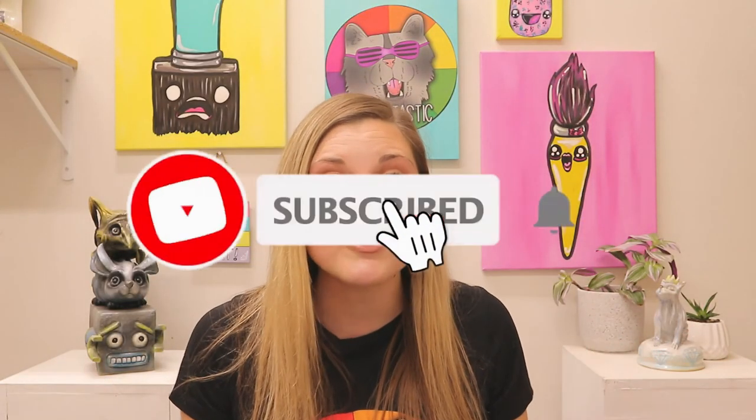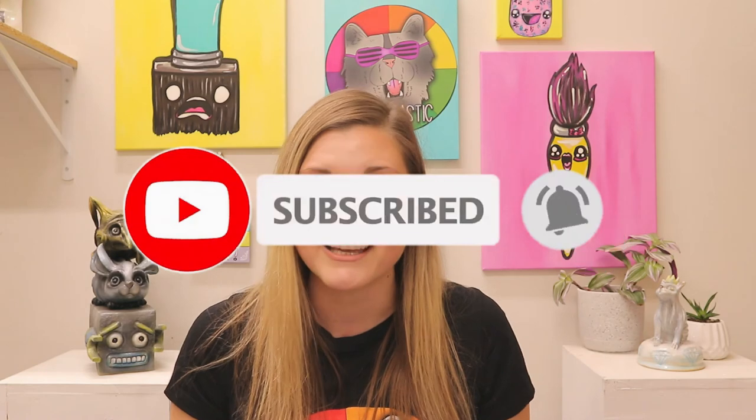If you liked that video, hit subscribe as new art lessons are added weekly. Teachers, if you are looking for some fully planned art lessons, please make sure that you head on over to my Teachers Pay Teachers store, Ms. Artastic, or for fully planned art teacher curriculum head on over to Artastic Collective dot com. Or if you're looking for some other teaching ideas and art inspiration, you can visit my blog at msarttastic.com or listen to the Ms. Artastic podcast on your favorite podcast player.